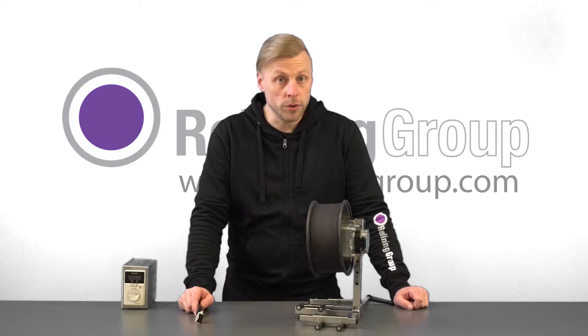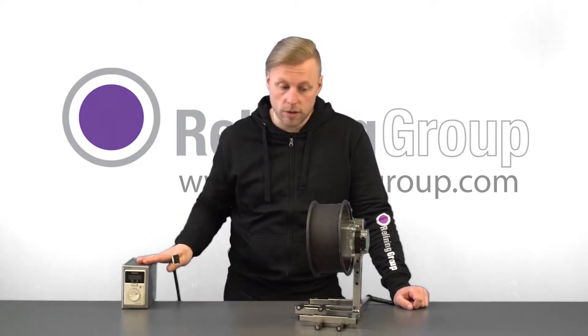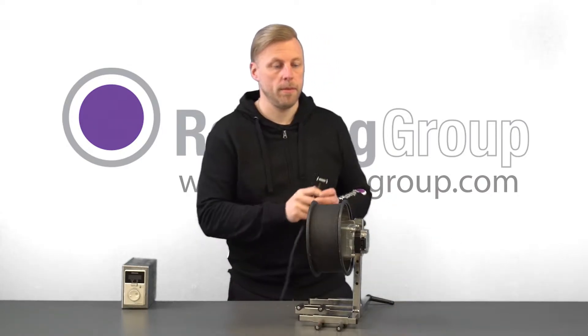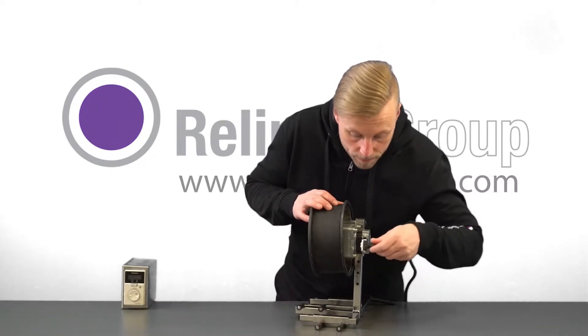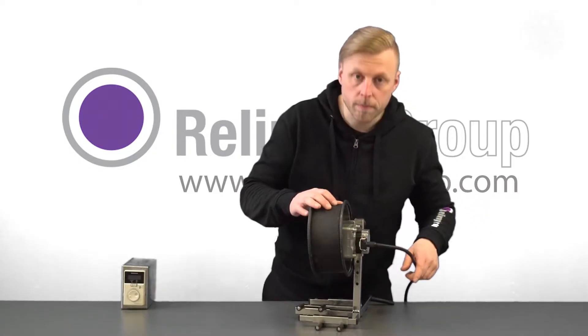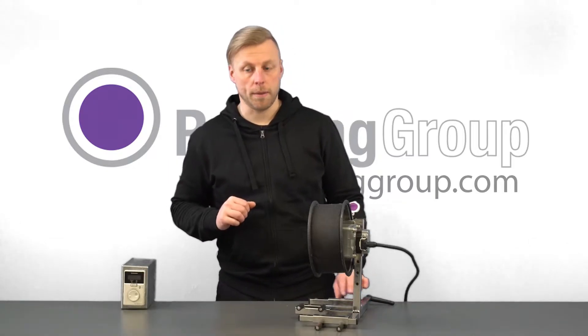To take the pullback unit into use, basically the only thing you need to do is connect the steering unit with the motor using this connector plug. The connector plug is plugged in at this side of the motor. Now you connect the steering unit to the electric power supply.